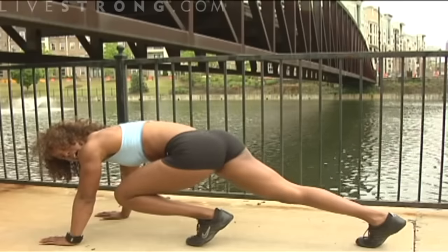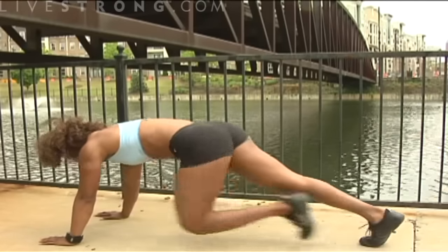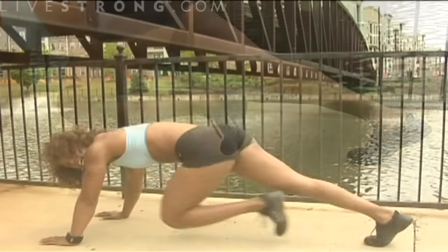Then switch and bring your left leg up, your right leg back. Practice that for a moment, one foot up at a time, driving those knees up as high as you can.